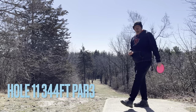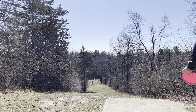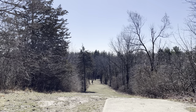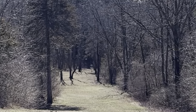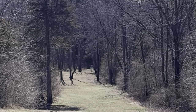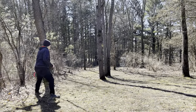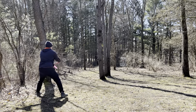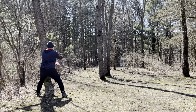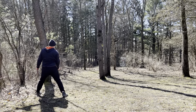Welcome to hole number eleven. Hole number eleven is a 344-foot shot downhill par three. Going to go with the Electron Matrix — try to see if we can get it down there. Here are the results of my drive — I did get down here but I do have a little bit of an obstruction with these trees. So going to go with a little hyzer putt around the trees, try to see if we can put this in there. Good putt.